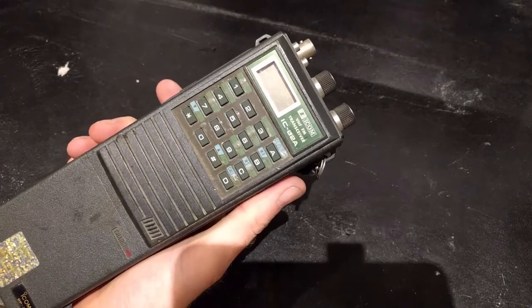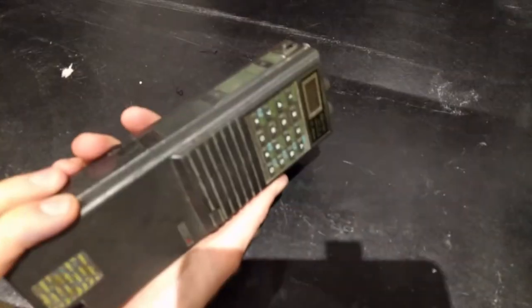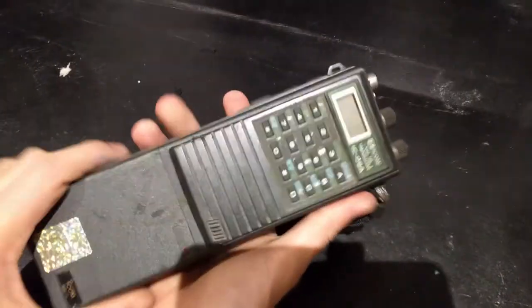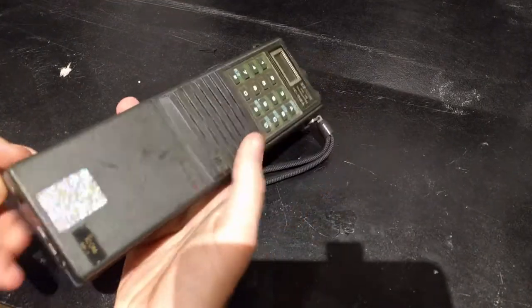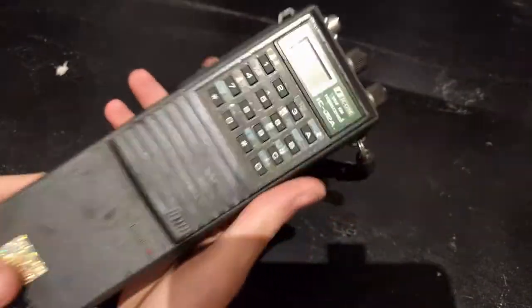What's up YouTube, TK here, and today we are looking at this Icom VHF transceiver. I scored this in a little sort of vintage electronics shop in China. You'll see it in a future episode of China Trip where I find this really amazing shop — tons of old radio gear, bits and pieces, even military stuff. Super cool.